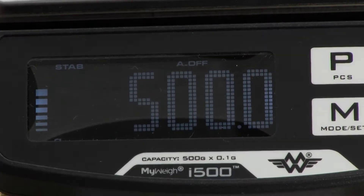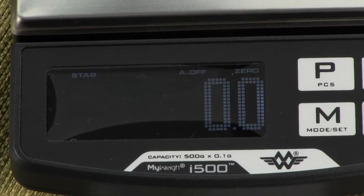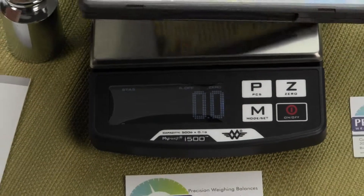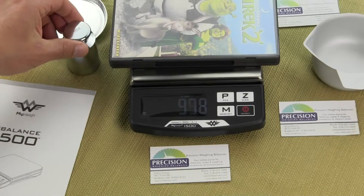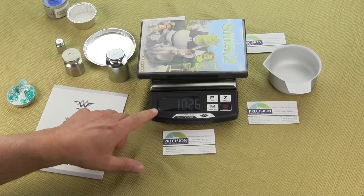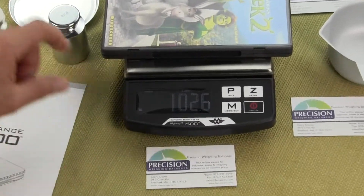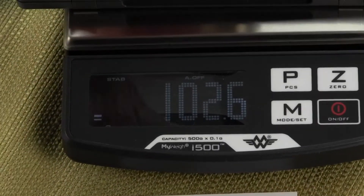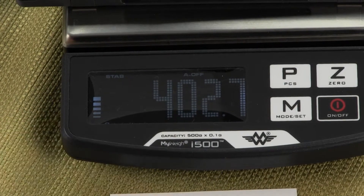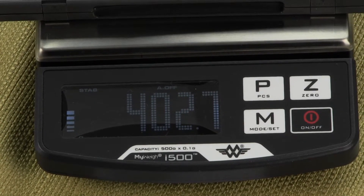Version 2 has the same platform size: 5.8 inches by 5.8 inches. To give you some perspective, here's a standard DVD — you can see it fits right on the platform. You'll also notice a weight guide in the lower-left corner of the display. As you add weight to the platform, the weight guide bar increases, giving you a visual indication of how much of the scale's capacity has been used.